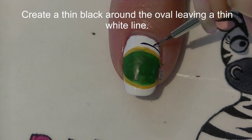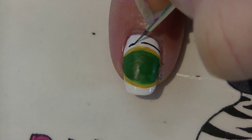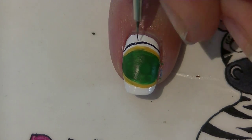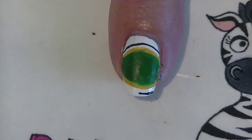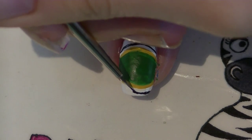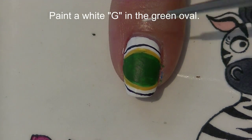To make it look almost like a sticker and make it pop a little more, I'm going to create a thin black line that goes around the oval, but leave a thin white gap — don't have it touch the gold, just leave a little bit of a gap.